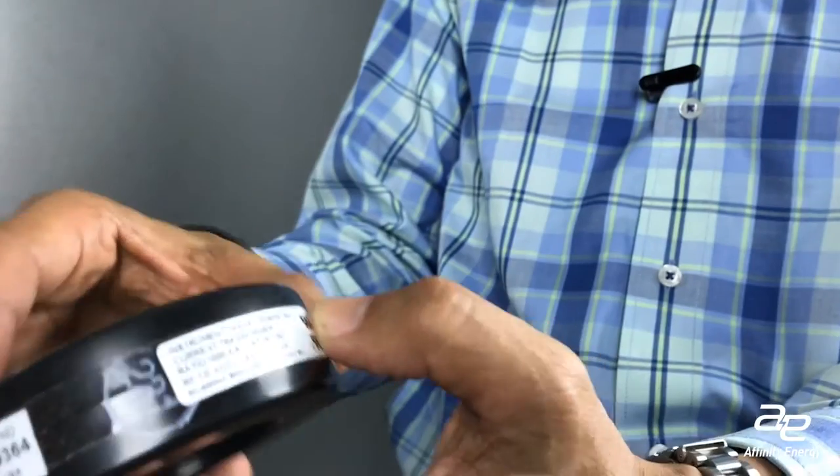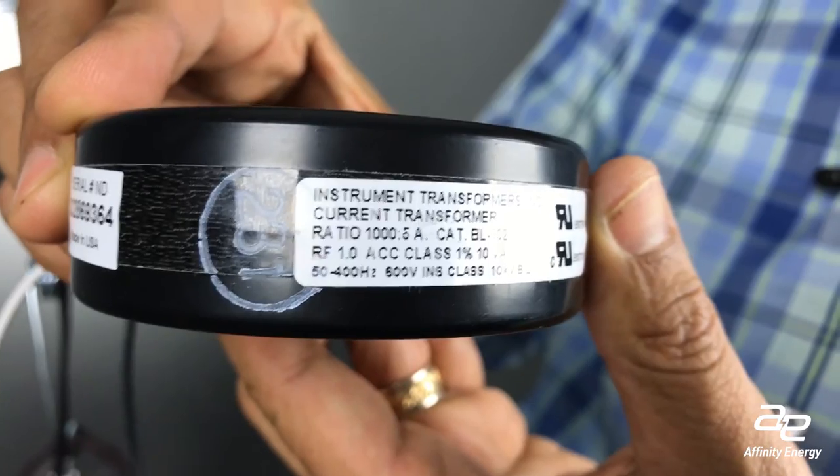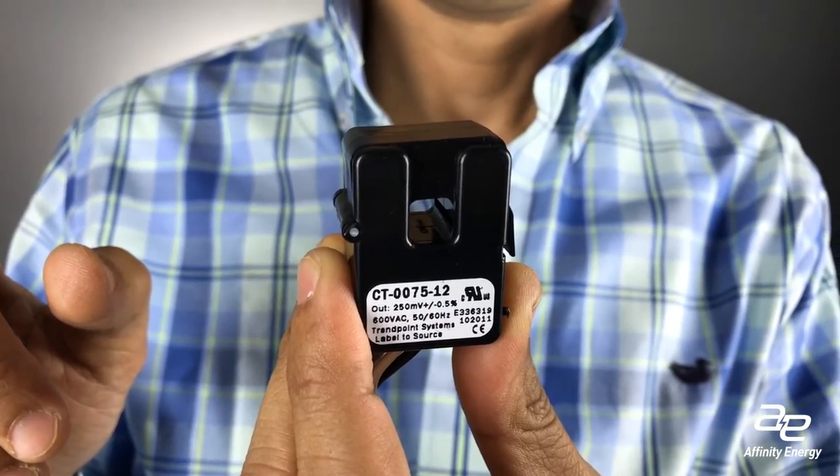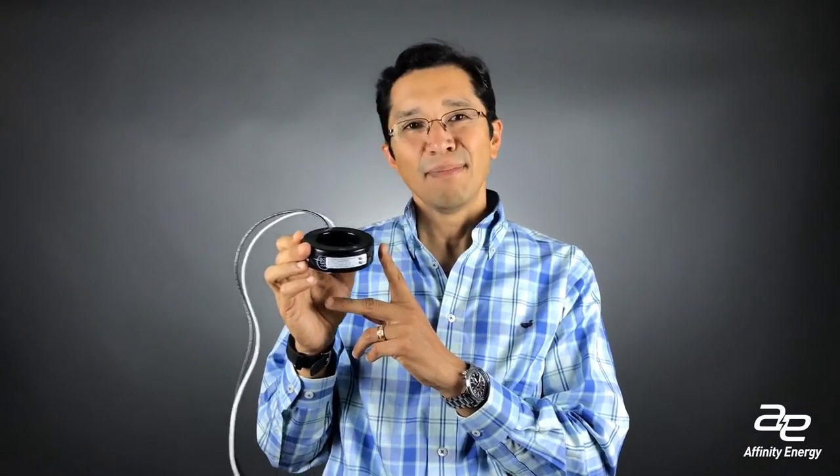Not all CTs go with all meters. Some CTs are made where the secondary, or the input to the meter, is measured in current — for example, this particular CT is rated at 1,000 to 5 amps. But this particular CT actually reads millivolts on the output. So you want to match your CT to your meter. We see a lot of instances where an engineer specifies a revenue-accurate meter but does not specify accuracy on the CTs. In the construction world, if that's not specified, people will buy the cheapest CT, which means spending money on the revenue-accurate meter is wasted if you're buying less accurate CTs, because that will be the limiting factor in your measurements.